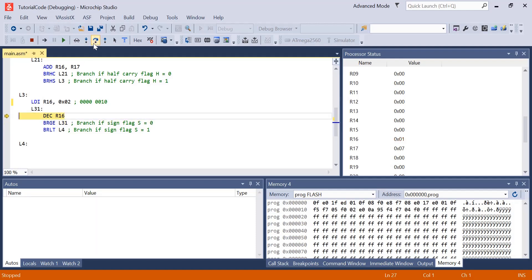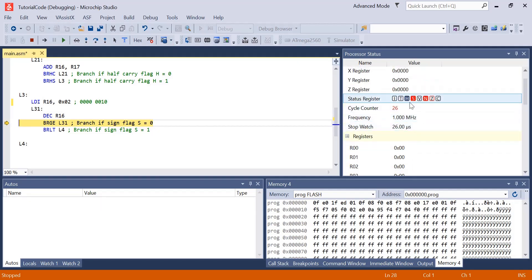Back at L3-1, we decrement R16 down to 0. The sign flag is still 0 because the number still starts with 0, so we jump back up. Now we're going to decrement from 0 down to 11111111. Since the most significant bit of that number is 1, the sign flag should be set. After decrement, R16 has been set to FF, and our sign flag is enabled as well as our negative flag. As a result, BRLT branches down to L4.